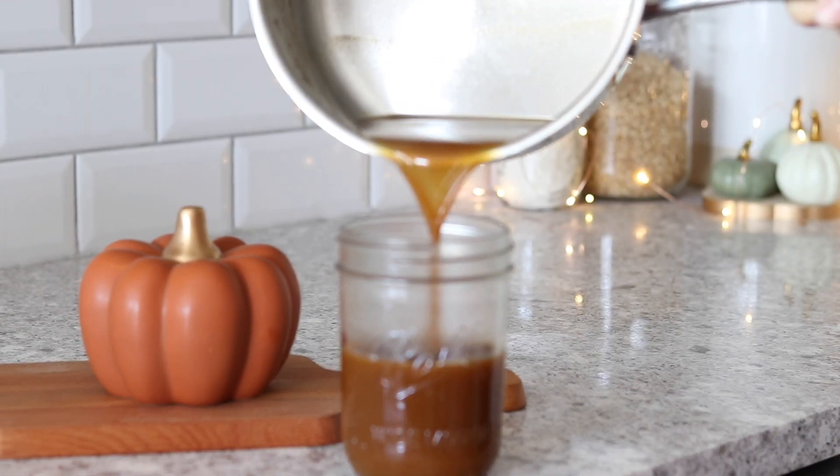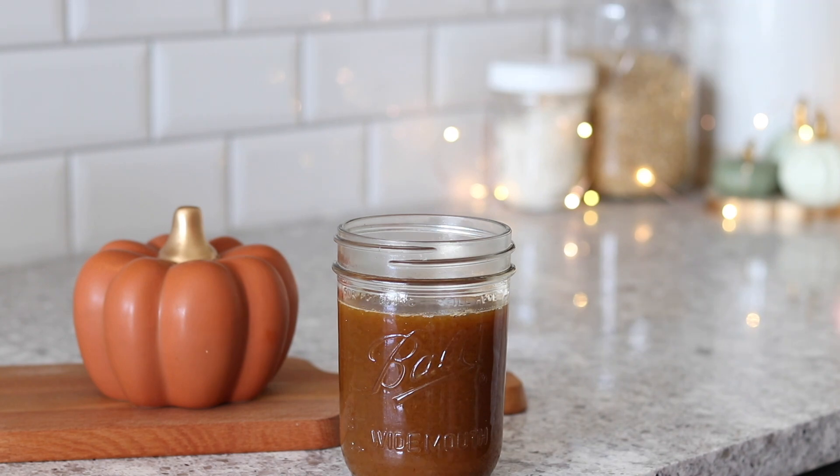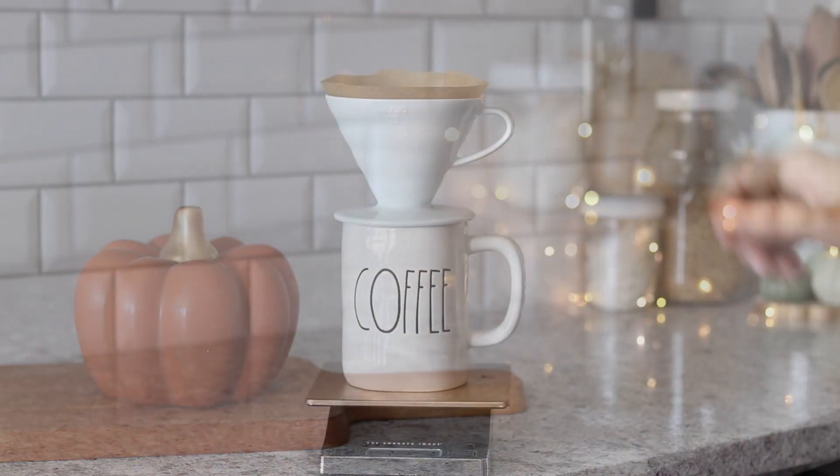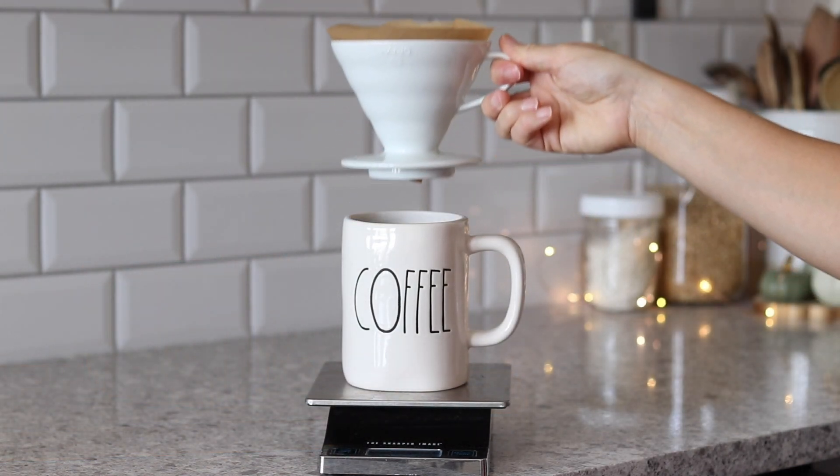I like to add it to a glass mason jar where I can just put a lid on top and store it in my refrigerator once it cools off. But if you're ready to make your pumpkin spice latte, then get some freshly brewed coffee — I just made mine with a pour over.